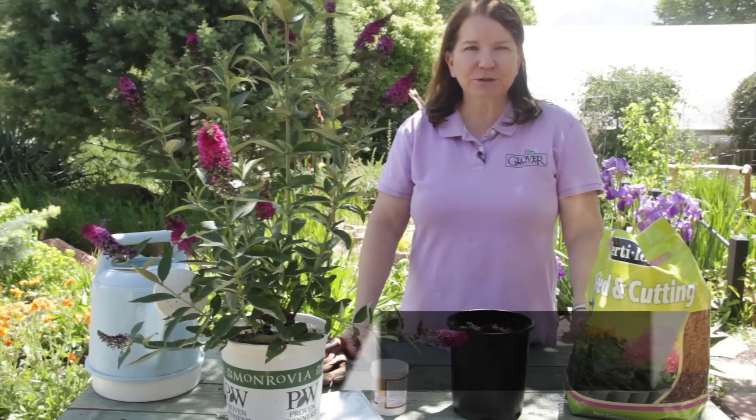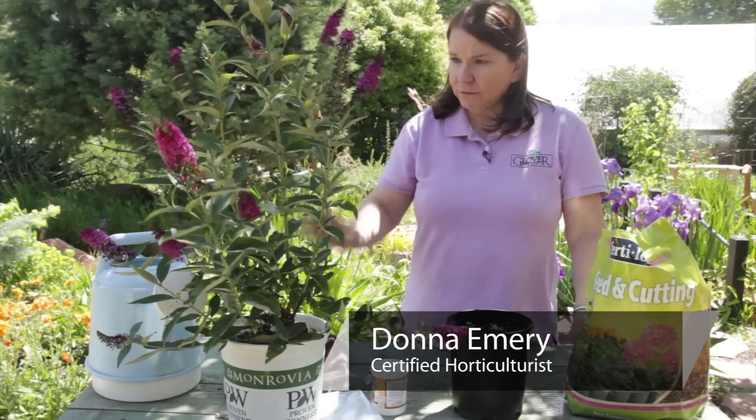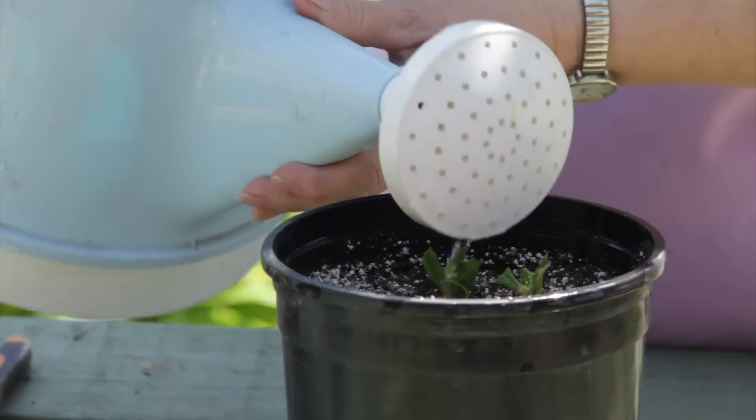I'm Donna Emery from Glover Nursery in West Jordan, Utah. We are going to grow butterfly bushes like this one from cuttings.